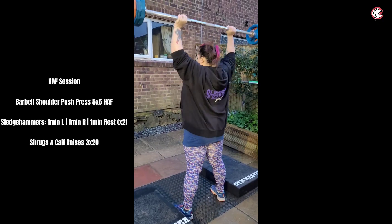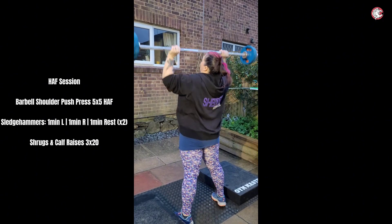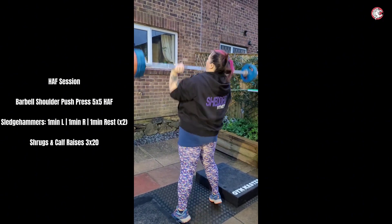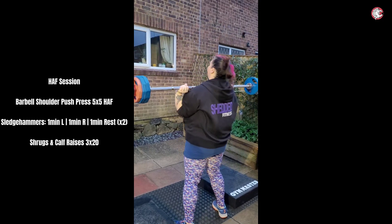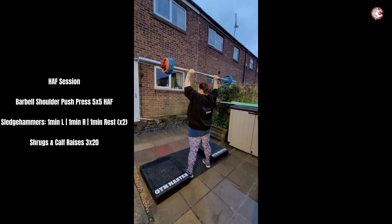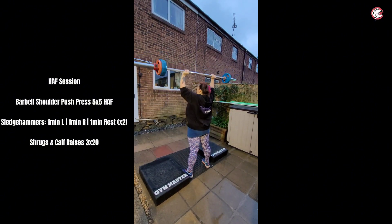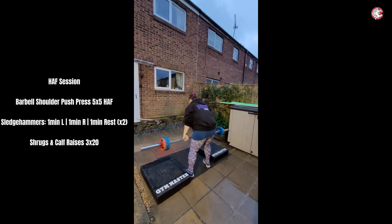One, yes! Two — big strong lady, she's got this. You got this! Three, that's it. Four, Sarah, that looks amazing. Five — perfect! That was just sheer muscle and determination.